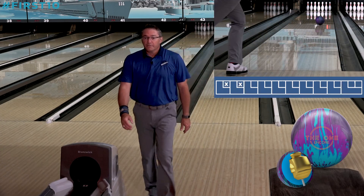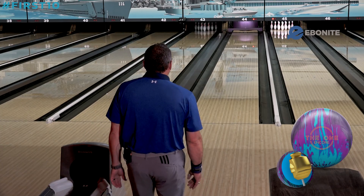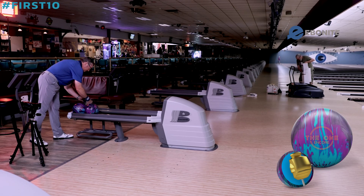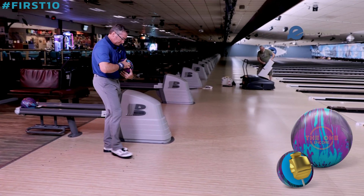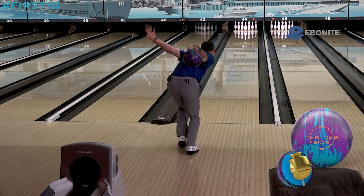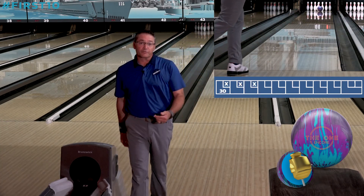Another pretty good one. You can see we're pretty far left on the approach, so this ball is definitely strong. We got that one. We went back left into the oil but as you can see it still rolled up and went through the pins.